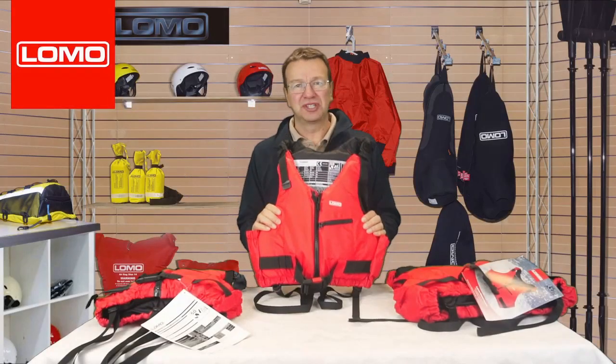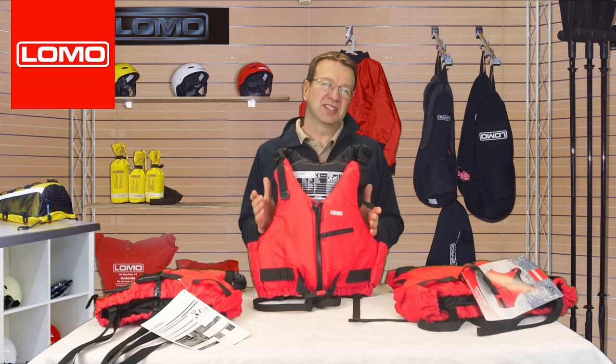This is the Baylow buoyancy aid, aimed at kayaking, sailing, stand up paddle boarding, and water sports like that.